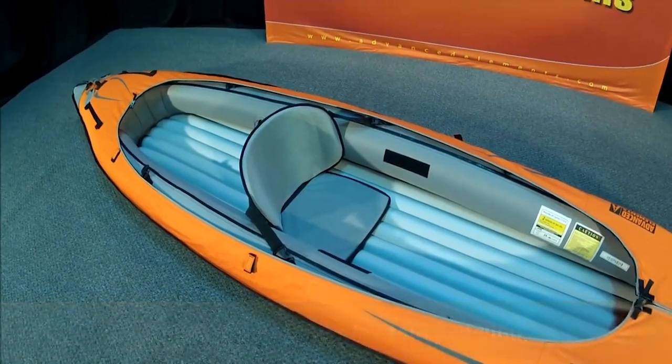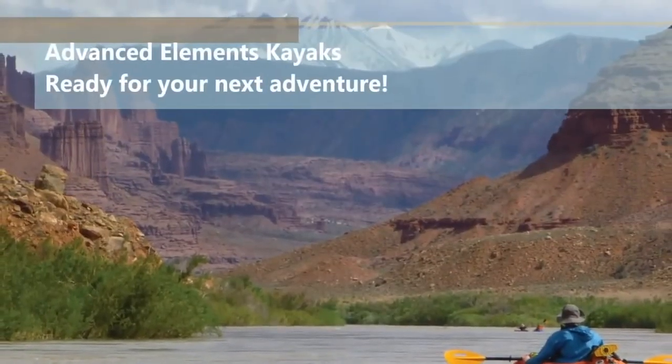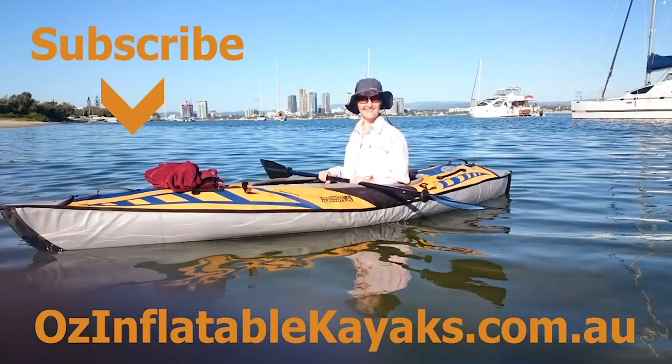That's showing the solo seating position there in the middle, and that's it — away you go. It's a really quick process, about six or seven minutes from start to finish.